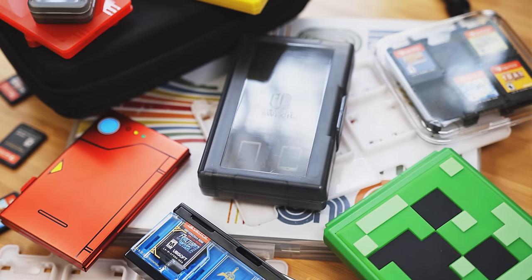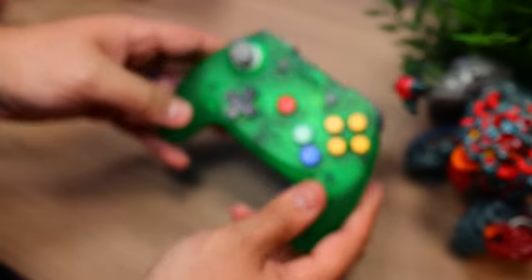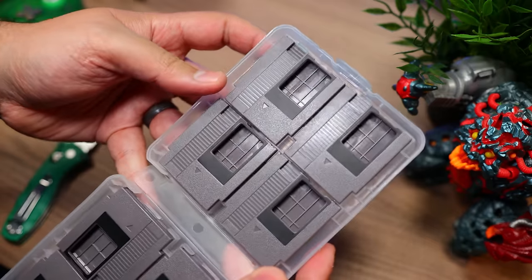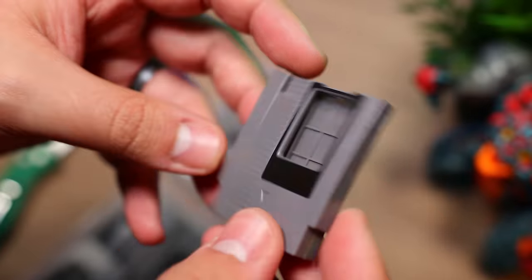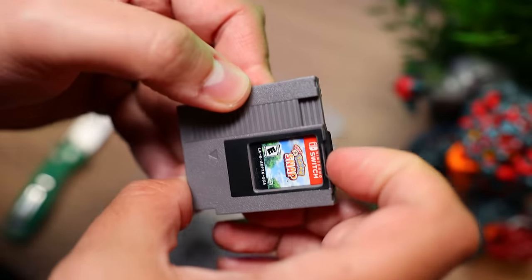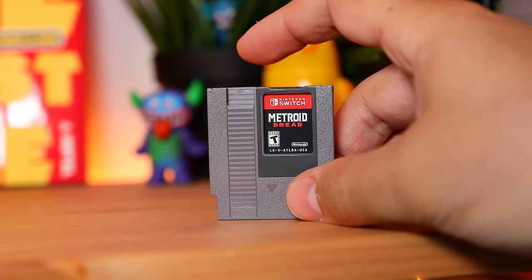We've checked out all sorts of game cases in the past, but none as unique as this set by Retro Fighters, a brand dedicated to making nostalgic-inspired gaming accessories. In the box, we have this big case that holds eight small cases designed to look like NES cartridges. A bit tough to take out, but they're very adorable — lots of detail and even textured. At the top, we have a slot for the Switch cartridge. They pop right in, and at the bottom there's a clip that clicks it into place. The fit is snug enough so you don't have to worry about them falling out by mistake. Once inside, it looks incredible — just like an NES cartridge.